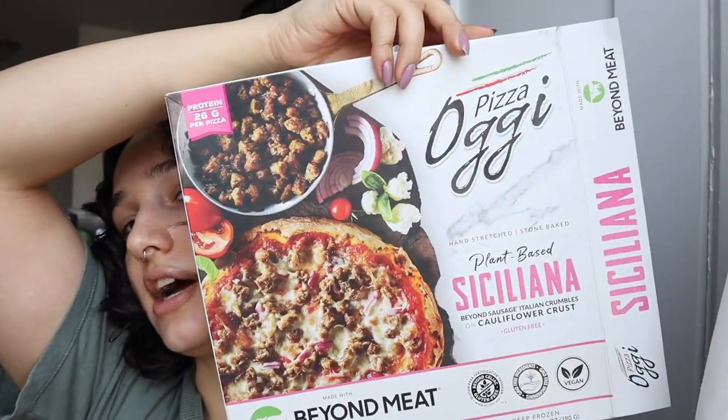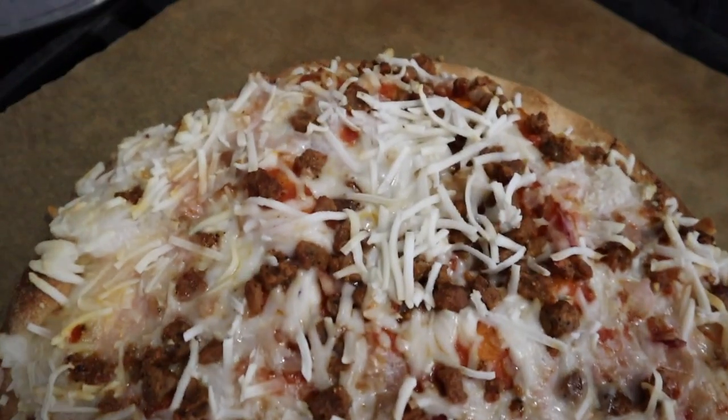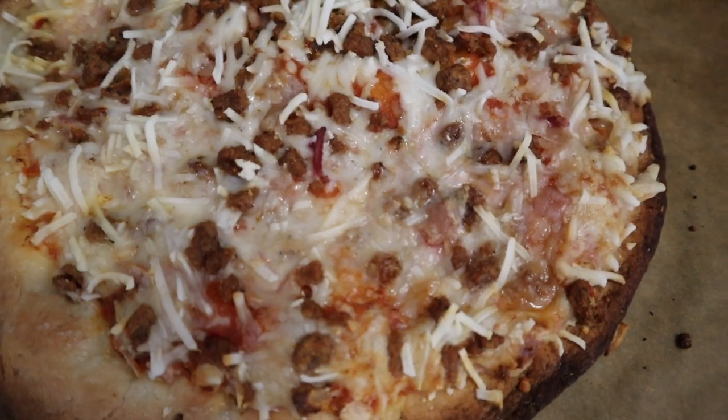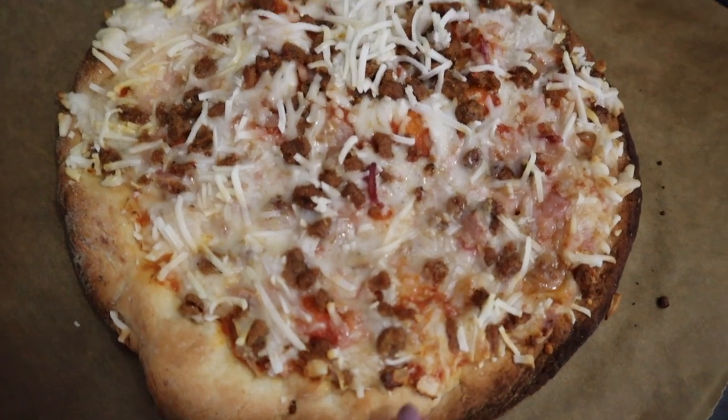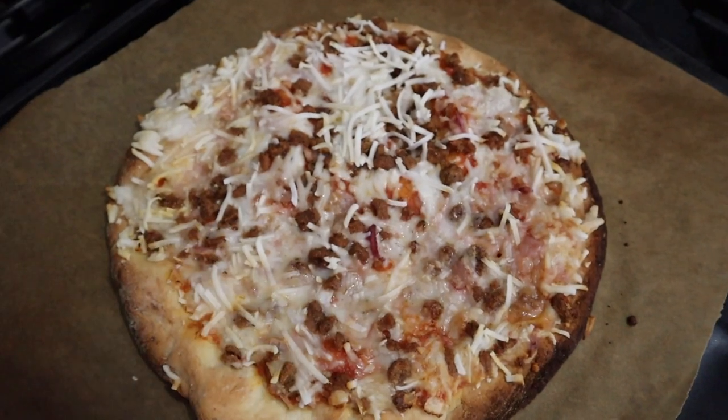Good morning — pizza for breakfast. I have no idea how to pronounce this brand, but we're having OG or AG Foods. I obviously wanted a regular plain marinara pizza, but the most plain pizza they had was not very plain: it's the plant-based Sicilian Beyond Sausage Italian Crumbs on a Cauliflower Crust — gluten-free and GMO-free. I cooked the pizza, cut it, and here it is. It looks pretty good. This clump of cheese didn't melt as much but this part really melted. I don't know if I'm gonna like it because — why cauliflower crust? But we're gonna give it a go.